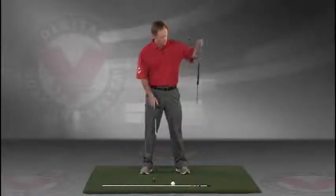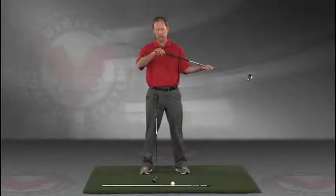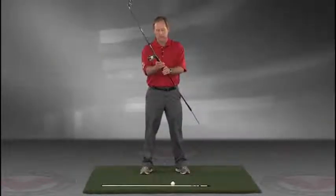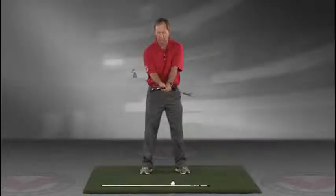Take a club — you can put a rod, an alignment rod, in the butt end of the golf club. Take the golf club, turn it like you're gonna hold it, and then take that club and put it right against your left hip, so you're holding both clubs here.